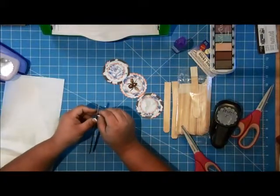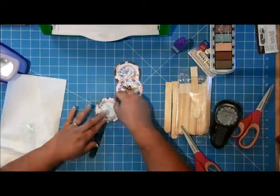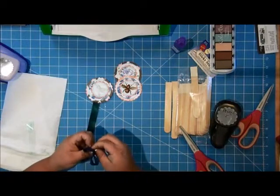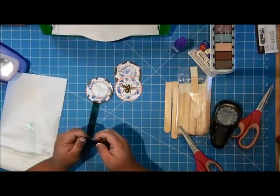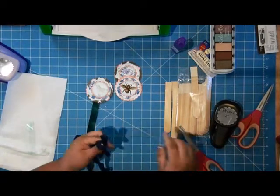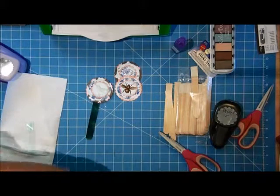I can peel this little end off the stick and that's going to reveal the super sticky adhesive side, then I can put this little element on here. So I just have some seam binding here and I'm going to double it over to make a little bow. I like to fold these into messy bows because they look kind of old and shabby chic. I'll mess with the edges here to make it look tattered.